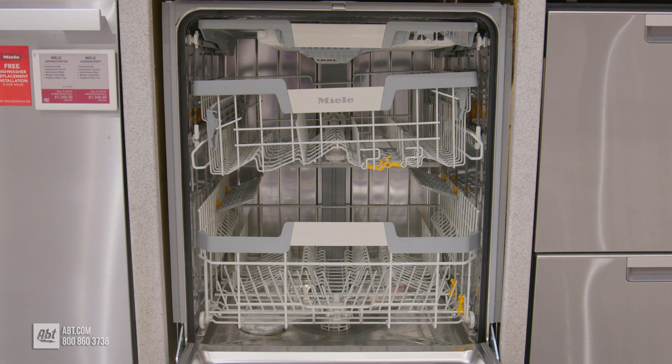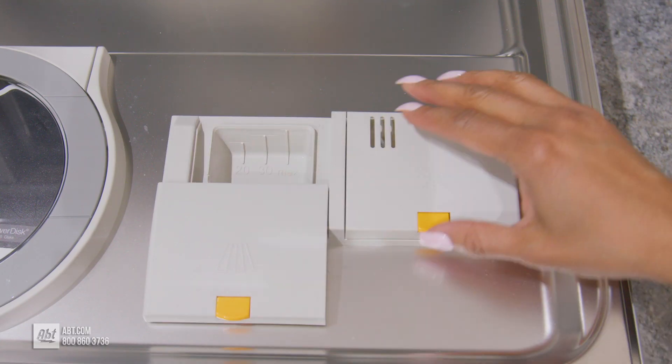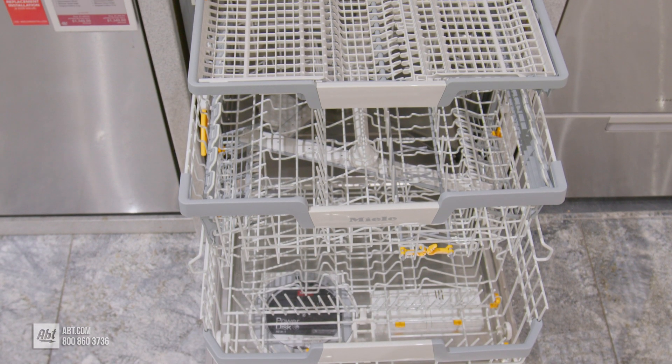Inside is a stainless interior that can hold up to 16 place settings. On the door is the detergent, rinse aid, and auto-dose dispensers. It comes with three racks.